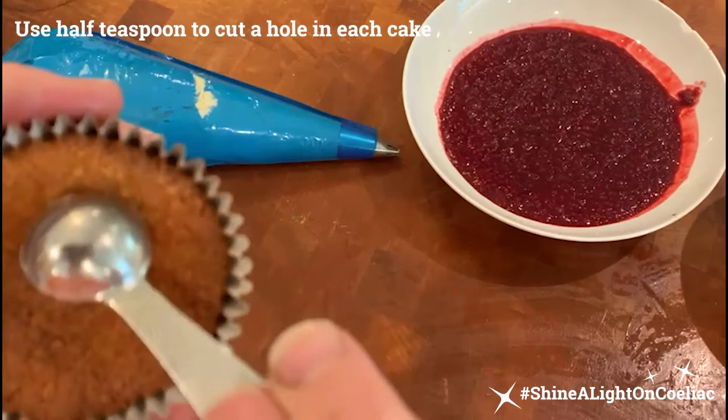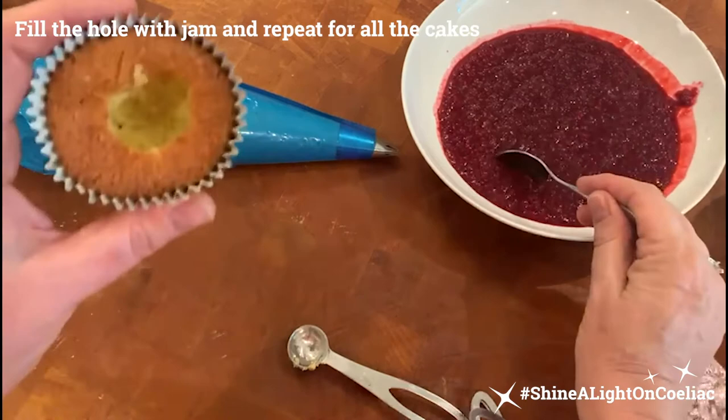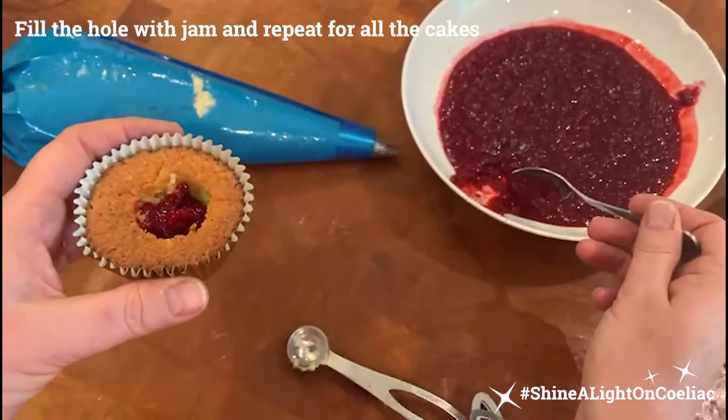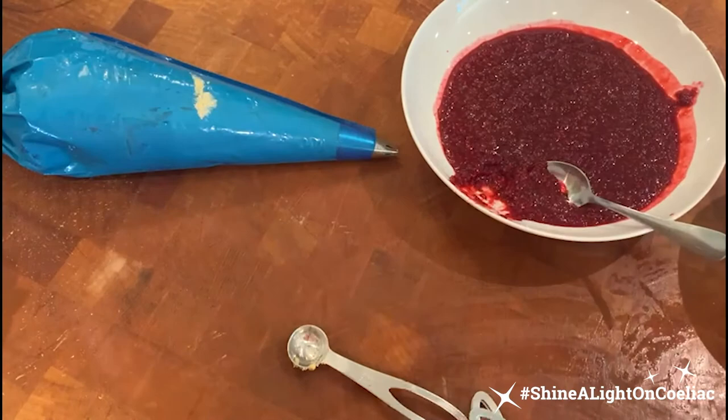To assemble, I'm literally going to take the cake and with a half teaspoon cut a hole in the middle, then fill it with a little of the jam we made earlier. I put the jam into a bowl and it's been chilling in the fridge so it was cold enough to work with. We're going to repeat that for all 24 cupcakes. I've got my piping bag filled up with the buttercream icing and a number seven piping tip on here.